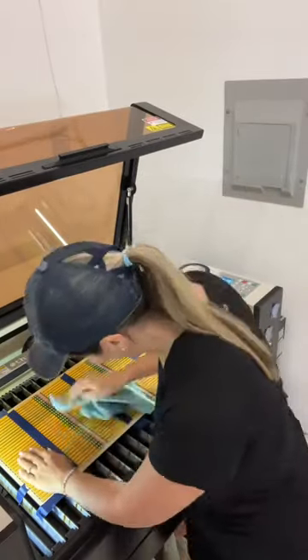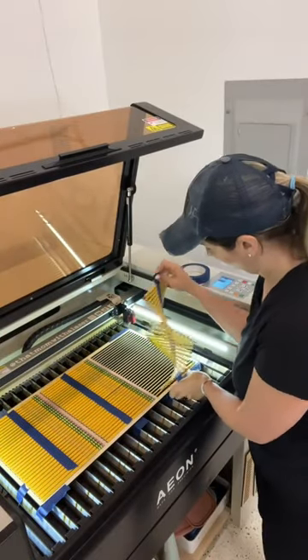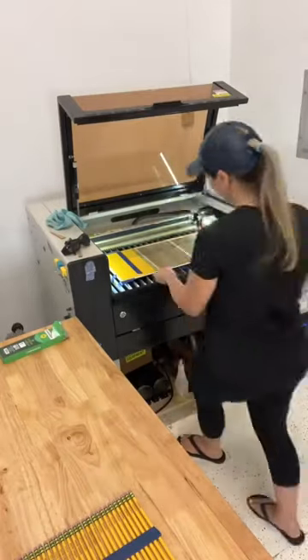Then I quickly wipe them down while they're still in the jig. This just makes cleaning everything up very fast. Then I will pick up each row and have all of my pencils together when I transfer them to package them.